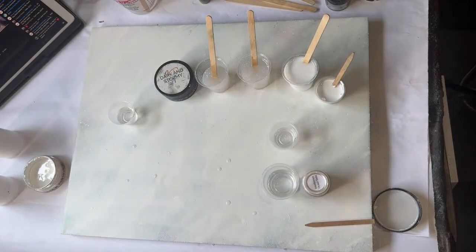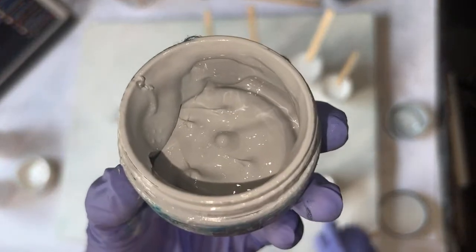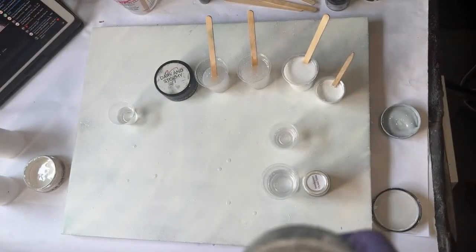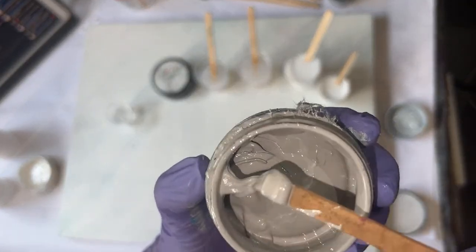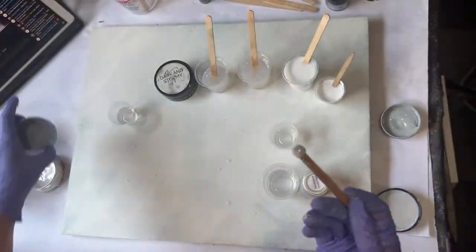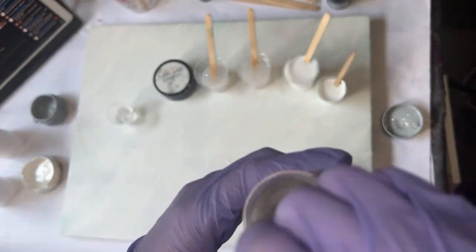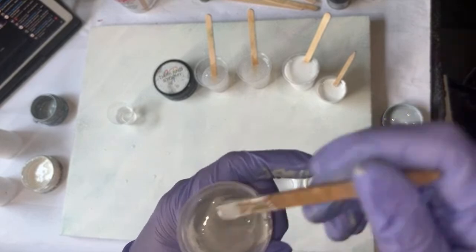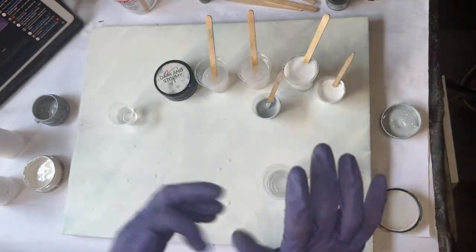The next color I'm going to mix up is called Silver Gray. It's kind of a bluish taupe-black color if that makes sense, and I want this to be opaque but we're not going to use that much of it, so we put it in one of the smaller cups. This doesn't look like it would be that dark of a shade, but trust me — once it's in the piece it's very noticeable when you have basically all whites and creams and then you drop this in.